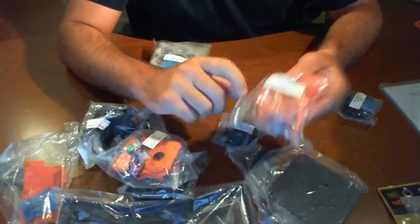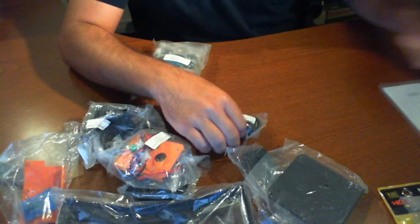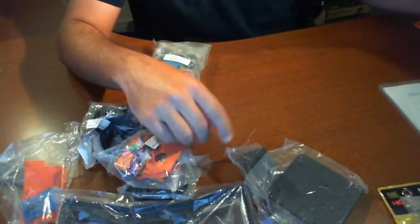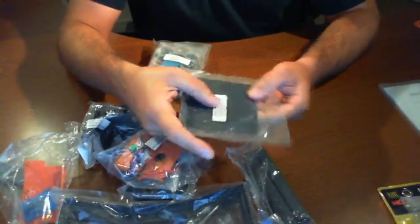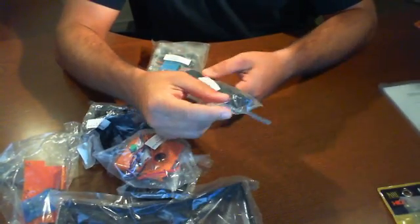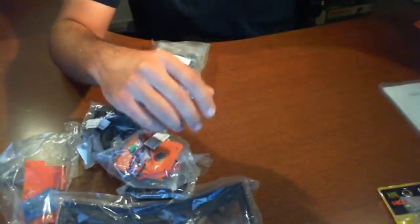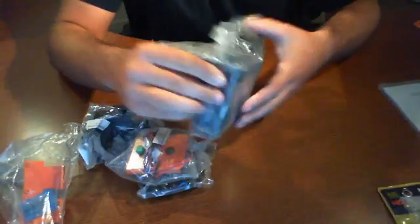We also have a caster wheel, motor rings, and some wheel hubs. Here's a control panel mounting bracket and some supporting pillars — I guess those will be used to support some of the bases, which is kind of nice. These here are called the top-side bits.